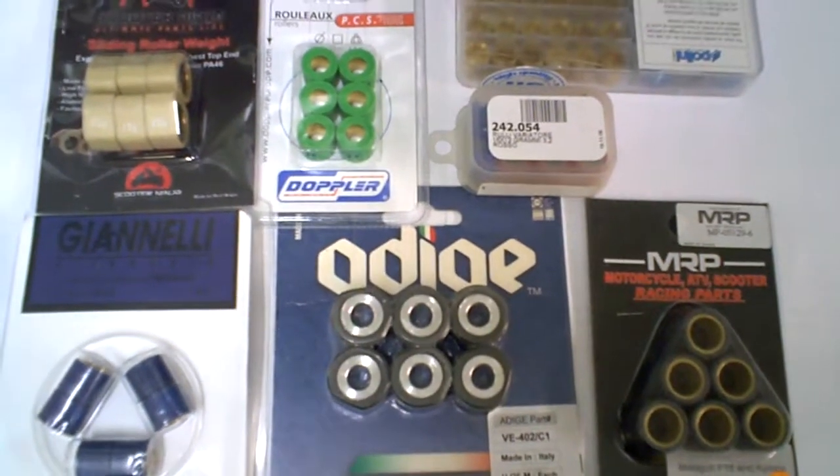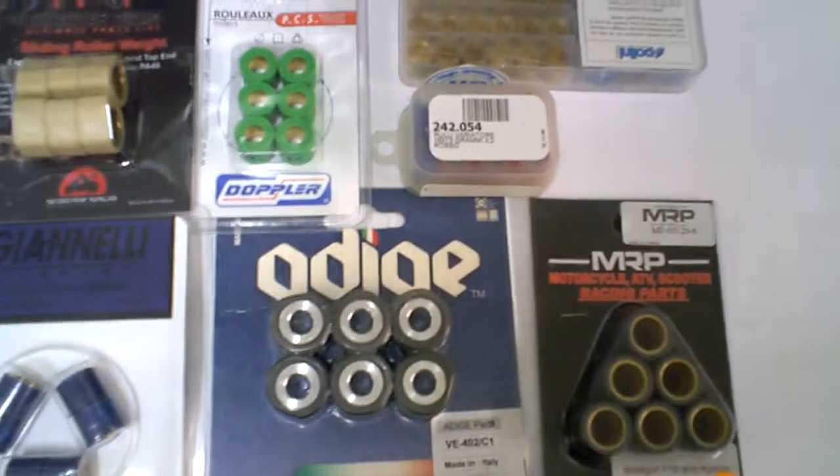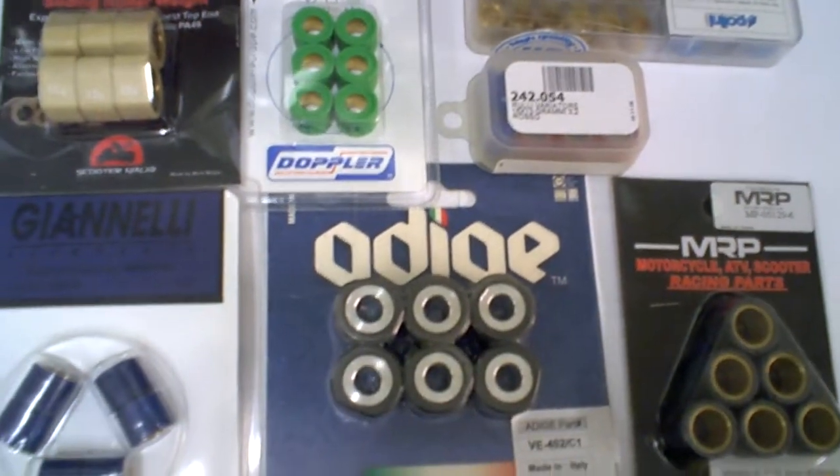Something I want to talk about is roller weights. I'm going to make some videos here talking about them. People are always calling us or emailing us — the dealers specifically — looking for sliders or roller weights and asking us about the difference.